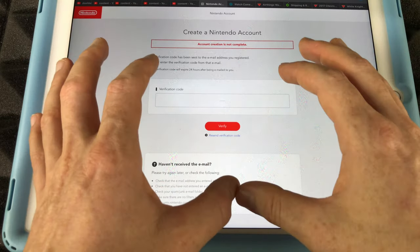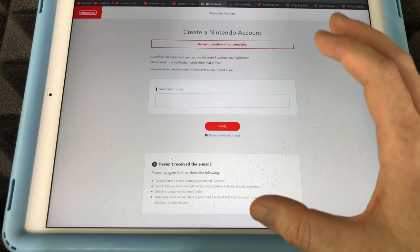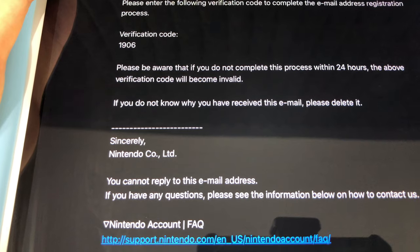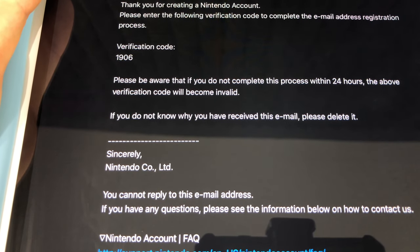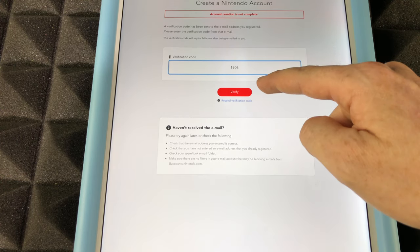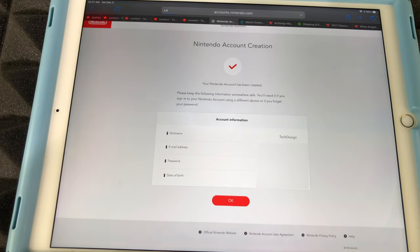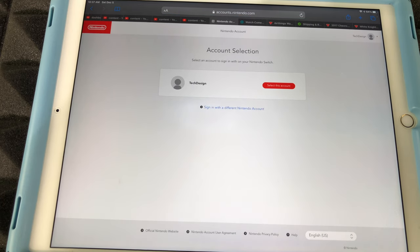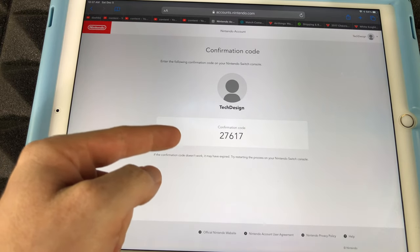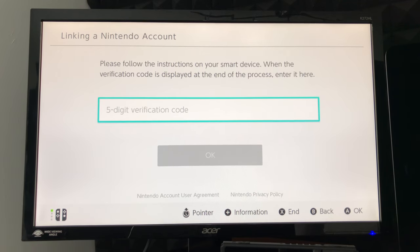Select your email preference and then confirm and register. A verification code will be sent to your email — go to your email and enter that code. Make sure to check your spam or junk folder just in case. The code you receive will look something like what I'm showing — your code will be different. Copy and paste that code into the field and verify. From there, just click okay if everything's correct and sign in. Select your account and you'll see a verification code to enter on your Nintendo Switch.